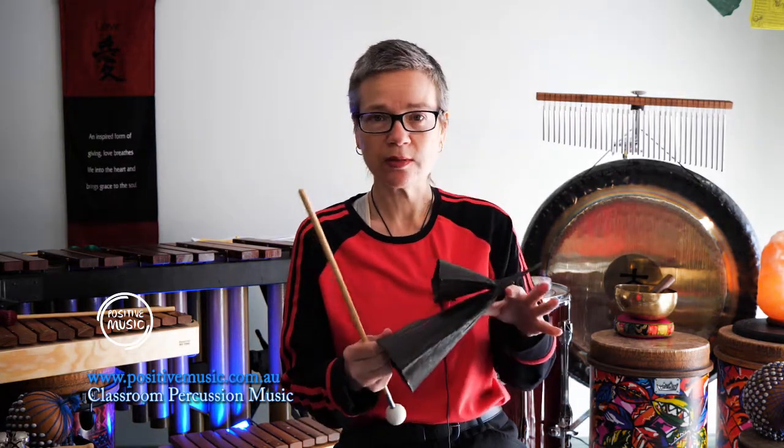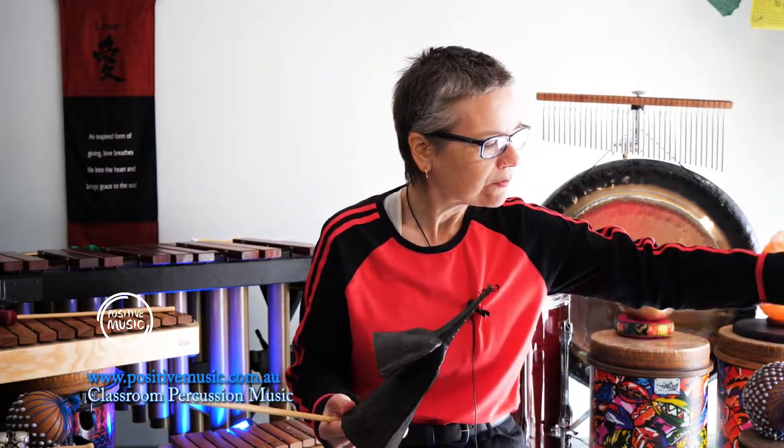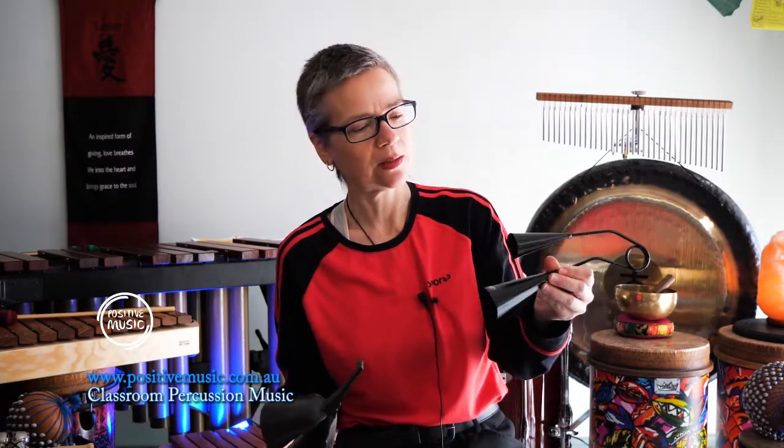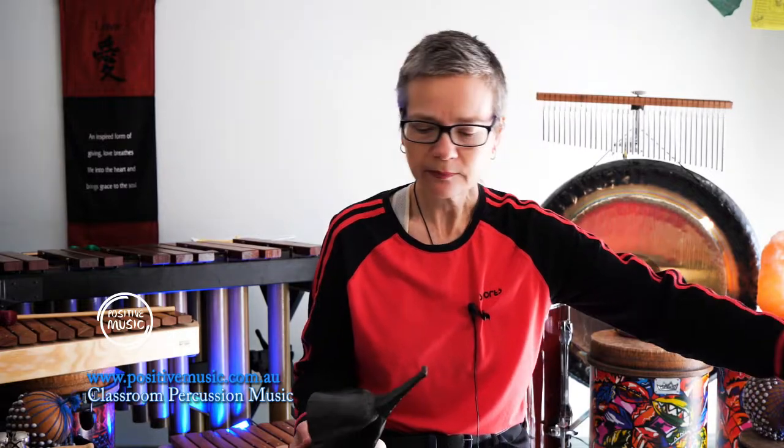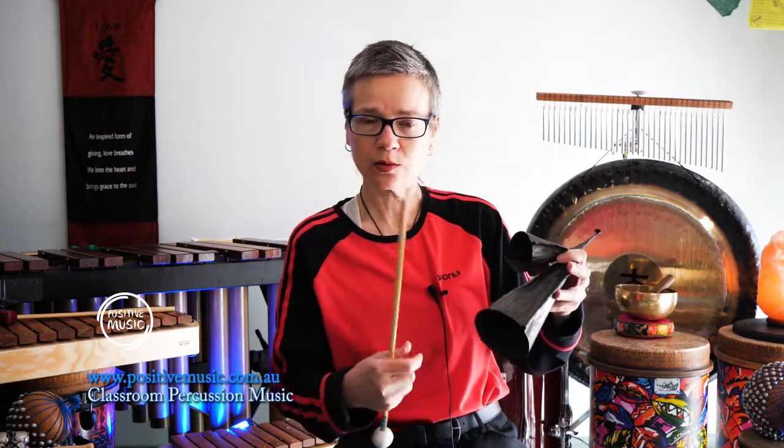There are different sizes. This is a medium size. You can get a smaller size, which is great for school kids at that size. And then you have the traditional Brazilian go-go bell as well — that's a small one there. It also comes in a big one, but it's really heavy and really hard to hold onto and play.